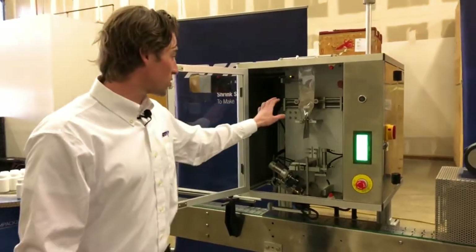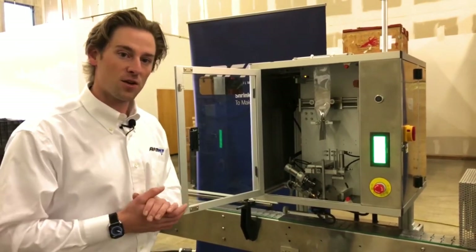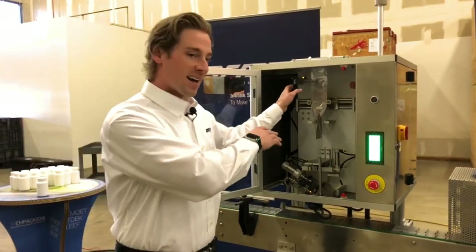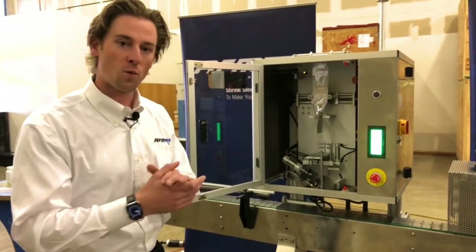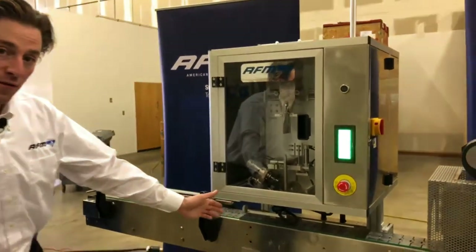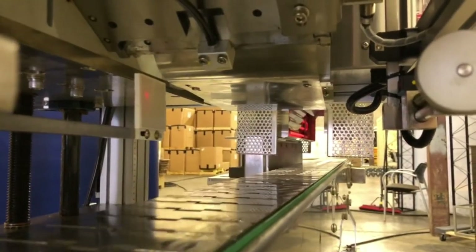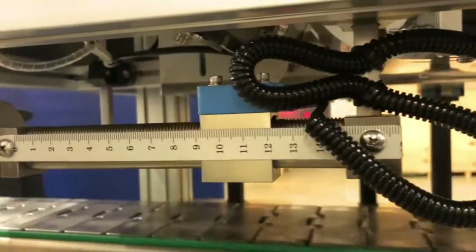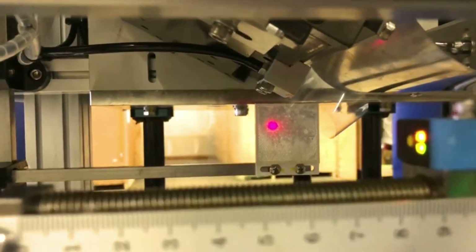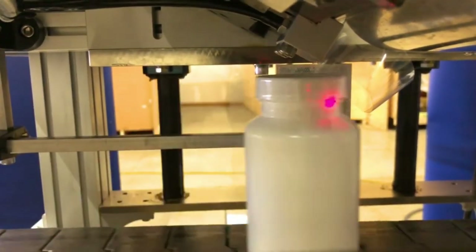Before I shut the door, there's one last feature I want to mention. We do not have to use clear film here — you can use printed film, registered film, a 'sealed for your protection' style, really whatever you're looking for. We're going to activate the photo eye up top to account for where the film is on the roll. We also have a photo eye towards the conveyor, which we activate for clear film, to read the bottle as it comes through. I'm going to press start and you're going to see a band stay there, and as I load products you'll really see that 45 degree angle of the band and the force of the container taking that band away.